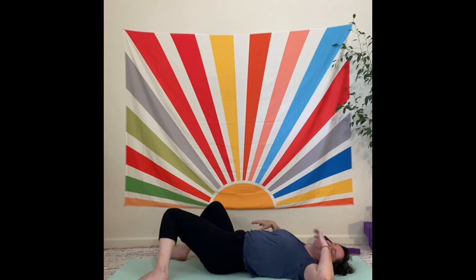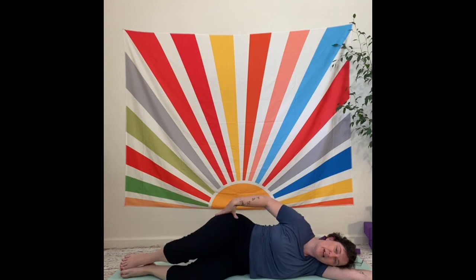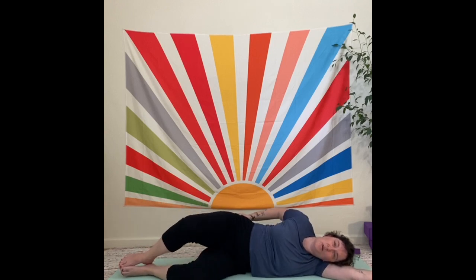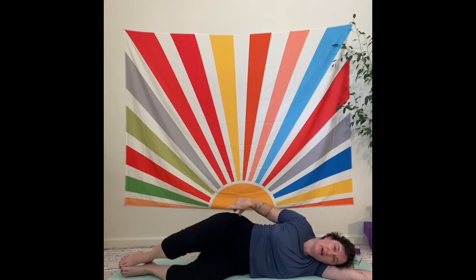We're going to roll over onto our side now into what we call seed pose — S-E-E-D. You can have the knees bent at any angle from your hips. The shoulders are stacked, the hips are stacked, knees and feet are stacked. We're going to do some bonus work here for the hips: clamshells. Just lift up and down. Try to maintain the stability of the upper glutes — if you put your hand on your hip, you can feel if it's moving back when you open, and you don't want that.